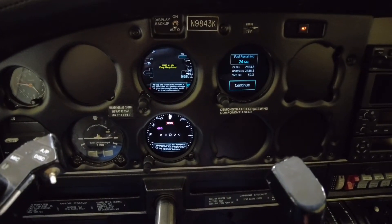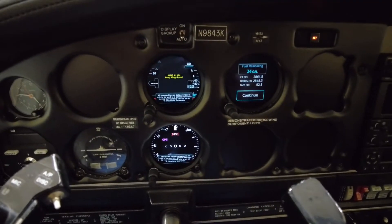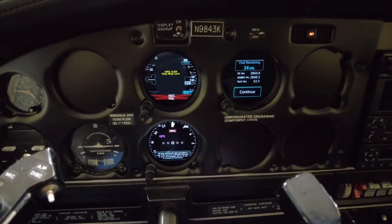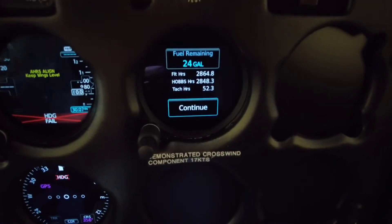One thing about the EIS is it is not battery powered. So when I eventually turn that battery switch off, we will lose the EIS. So before that happens, I'm going to talk to you a little bit about it.